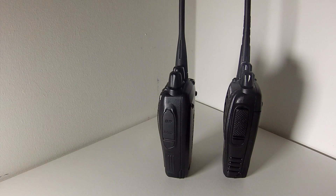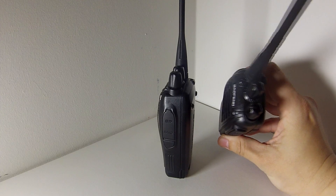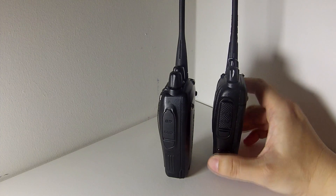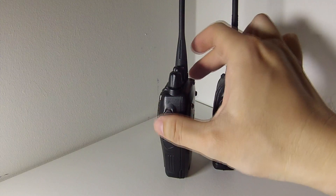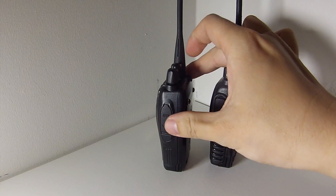In terms of the layout of all the connections and the buttons, if you look on top of the radio you still have the two dials. The middle one is for the channels, and the outside one is for volume and on/off. It's the same on the BF-A5.